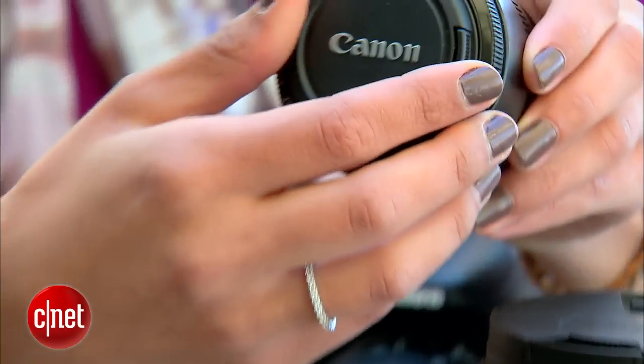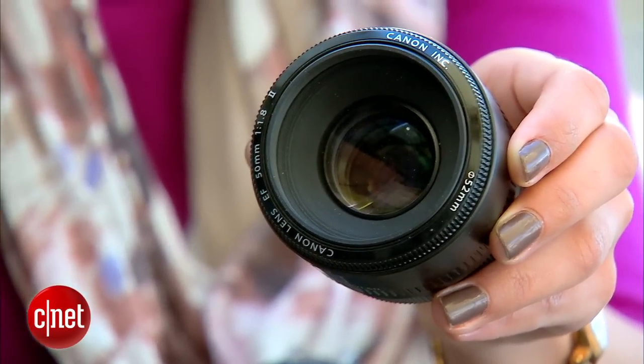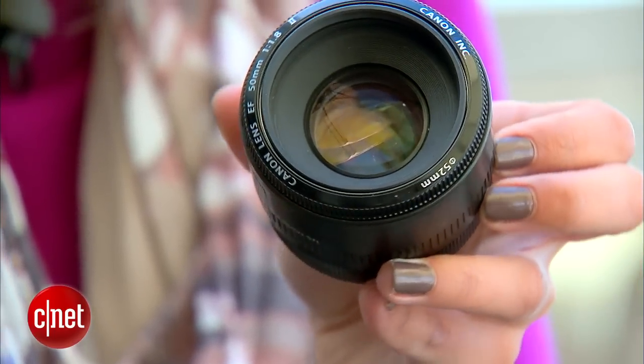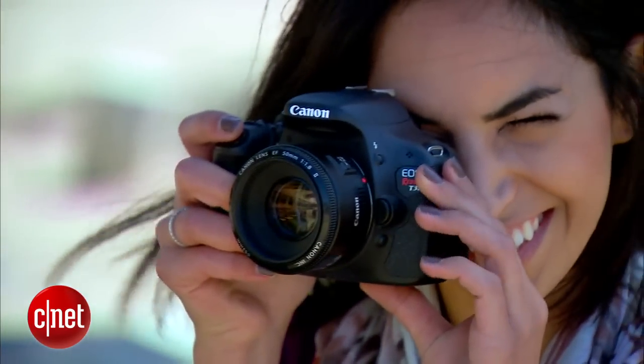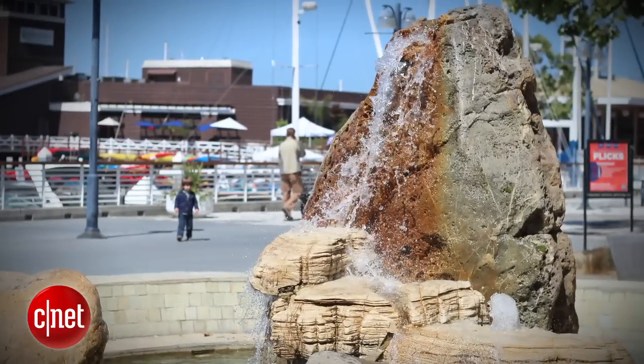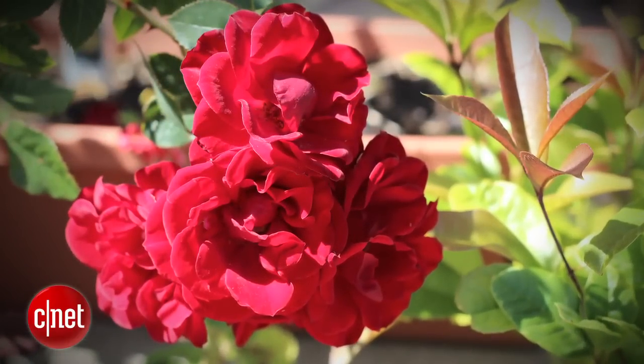Hands down, my favorite lens is the 50 millimeter 1.8 fixed lens. It's great for portraits, food photos, and still life. It is a prime lens, or fixed lens, so it doesn't zoom, which means you'll have to get really close to your subject in order to frame up — but the trade-off is huge.